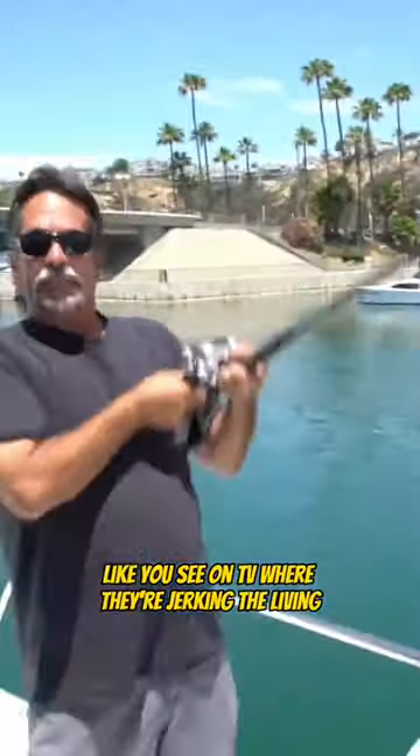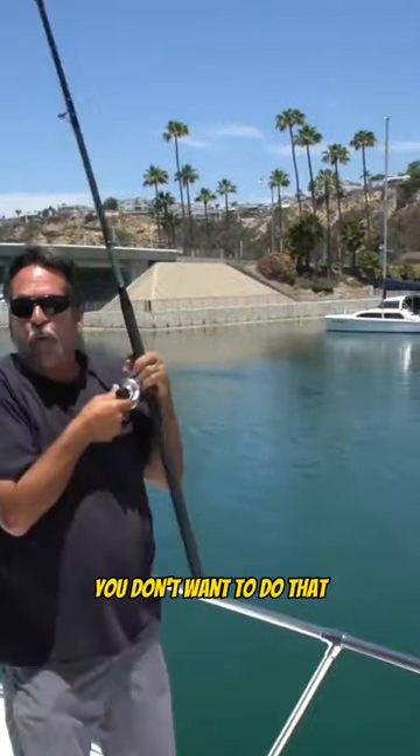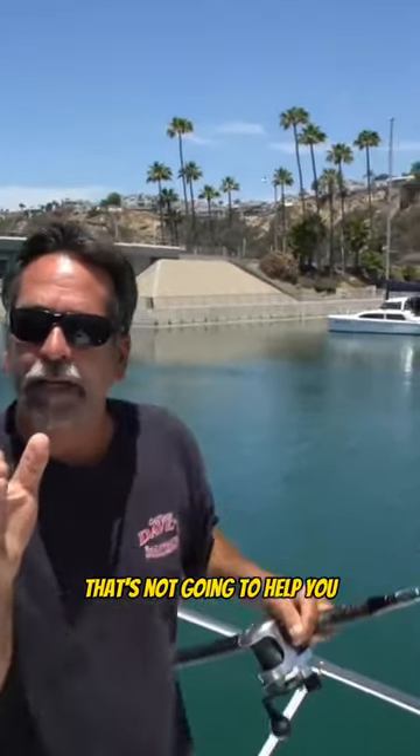You do not want to do this like you see on TV, where they're jerking the living bejesus out of the rod up and down. You don't want to do that. That's not going to help you.